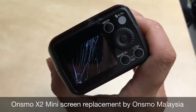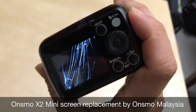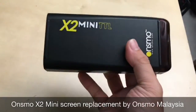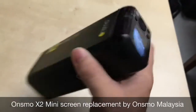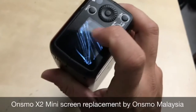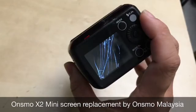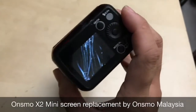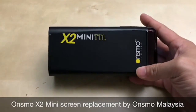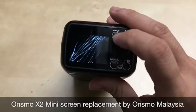So this is an X2 Mini that has got a broken screen. Apparently the customer dropped it from around six feet onto a roadside curb, and it hit the back of the glass LCD panel. The screen is shattered, so now we're going to do the replacement for the screen to make this back to its original condition.